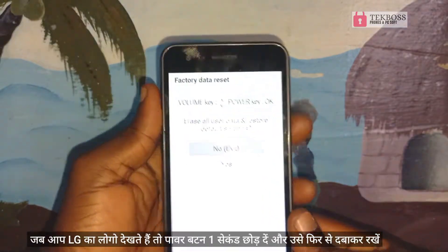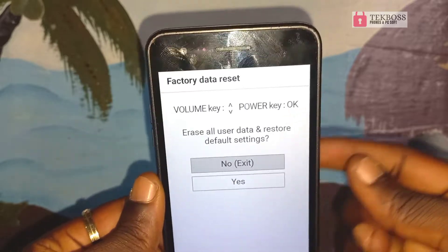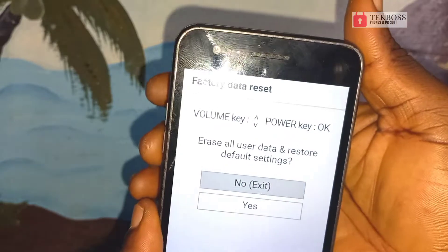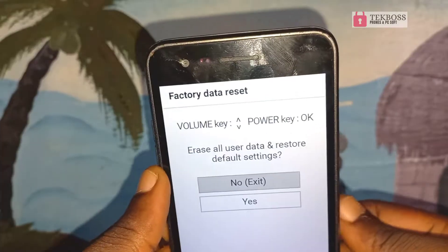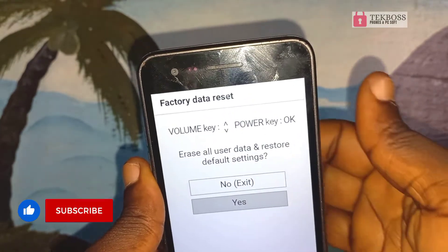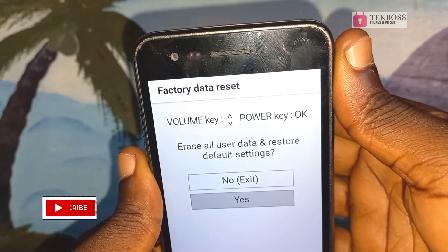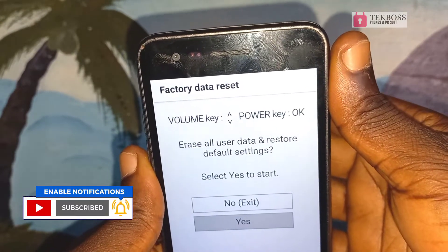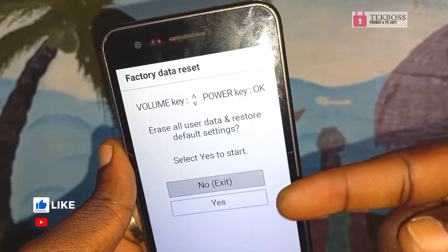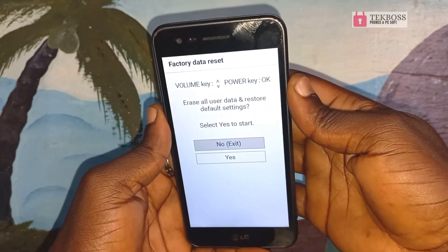Until you see this screen. When you see this screen, use the volume down button to navigate and select here, then press the power button as OK. Come down again, select here, and press power again.